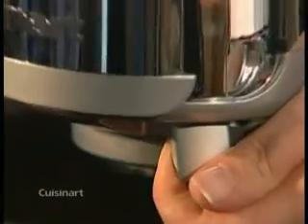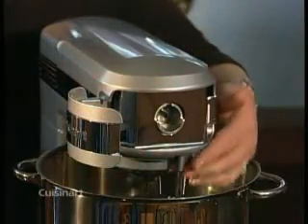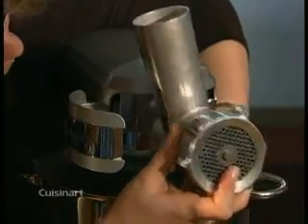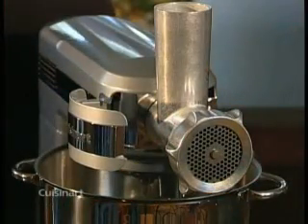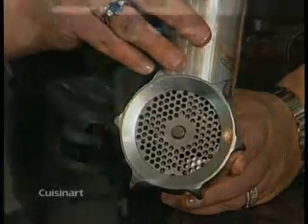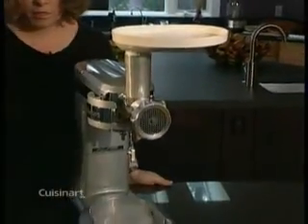Fit the ring nut over the grinding plate and turn it clockwise until it is loosely secured to the body. Open the low speed power outlet cover by pulling the lever. Pull the slow speed outlet cover release lever again while mounting the meat grinder to the outlet. Move the meat grinder in both directions until it locks into place. Now tighten the ring nut by turning it clockwise. Place the tray on top of the grinder and put a mixing bowl under it to catch the ground meat.